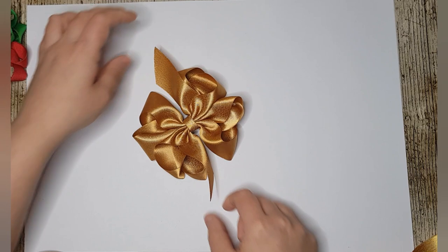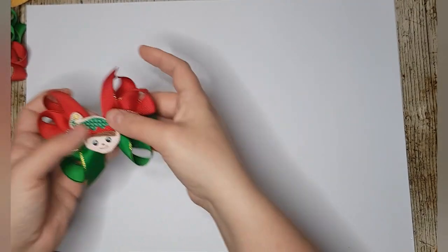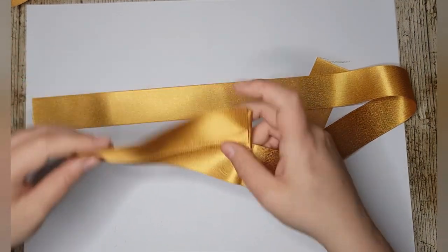This is the look we're going for, and it's in 1.5 inch ribbon. We need two pieces of 70 centimeters to start with — I'll put the descriptions for the one inch versions as well. You can make them in all colors, two colors, or single colors — entirely up to you. I've got my first piece already folded.